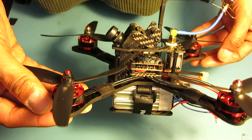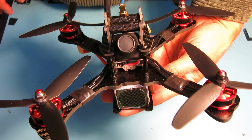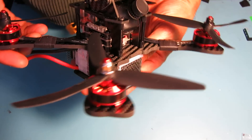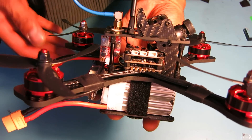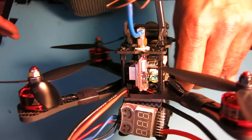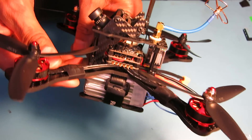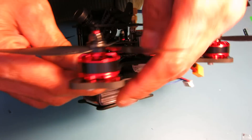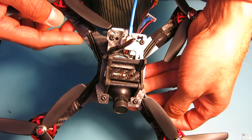Anyway, there you have it. I'll probably do a test flight and maybe a flight video once I get my GoPro on it — here's the build and I'm pretty happy with it. If anybody has any questions or comments, hit me up in the comment section and subscribe — I'm really trying to build up this channel. Thanks, have a great day.